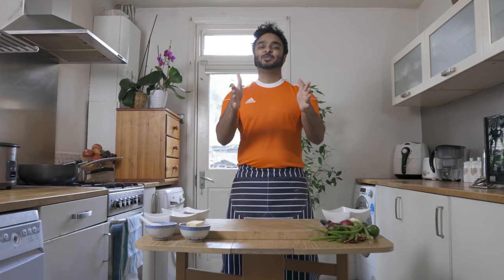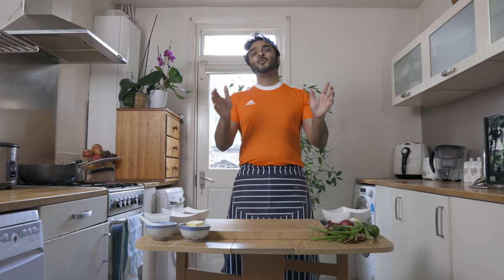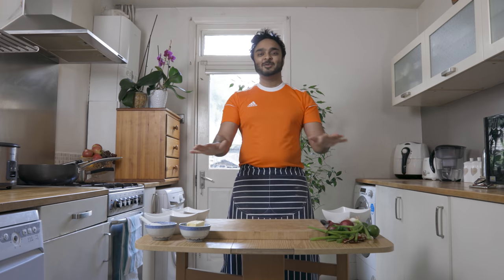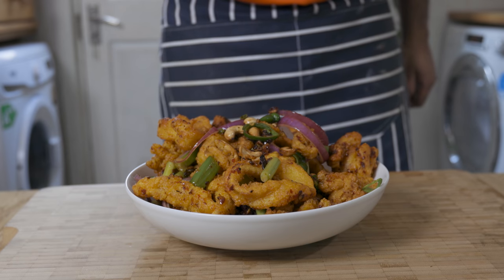What up YouTube? Will here. Hope you're all doing well. Today we're going to make my favorite appetizer of all time — the hot butter cuttlefish.